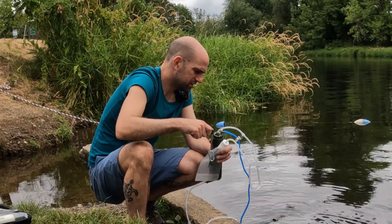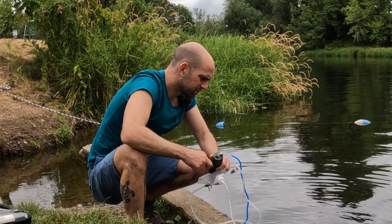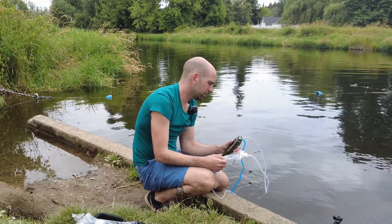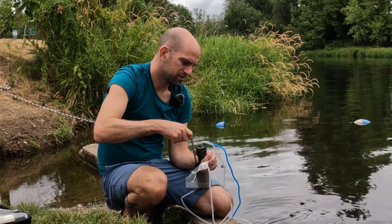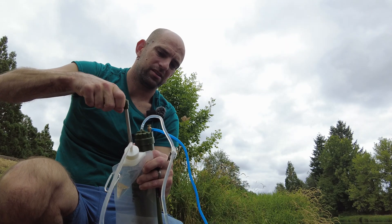Let's see if any water comes out. I can see water moving — nothing's coming out so far. I'm thinking maybe you're supposed to close this after it primes the pump. There we go.